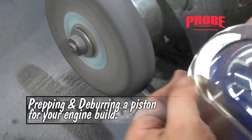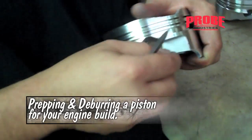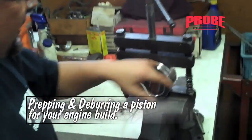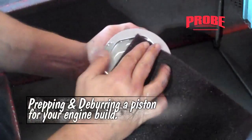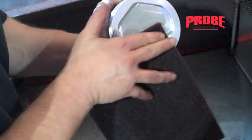Hello and welcome to the second installment of Probe Industries tech tips and how-to videos. Today our R&D guru and general shop manager Sean Mendenhall is going to illustrate a few ways you can quickly and easily deburr a piston. This is a very important and often overlooked step in prepping a piston for your engine build.